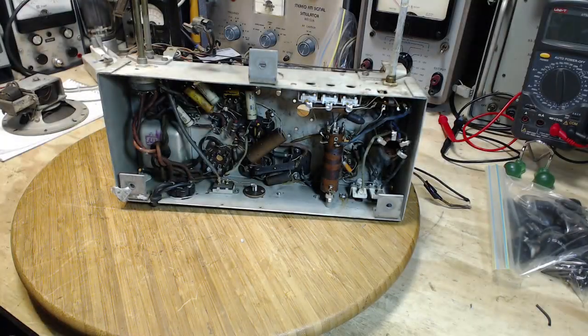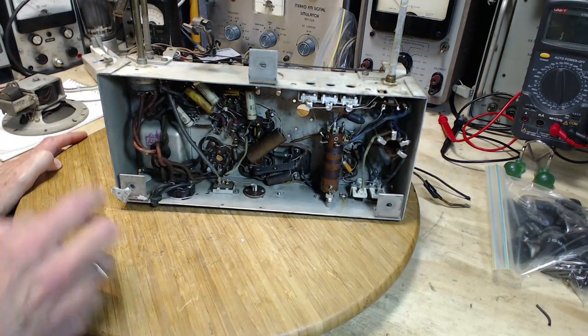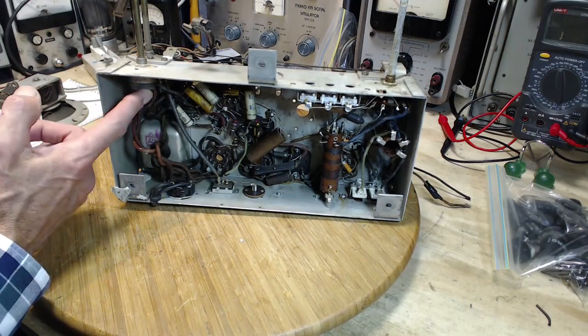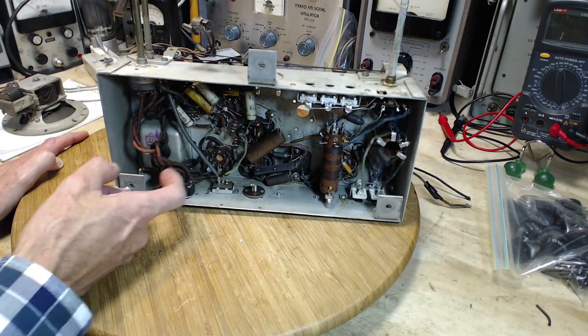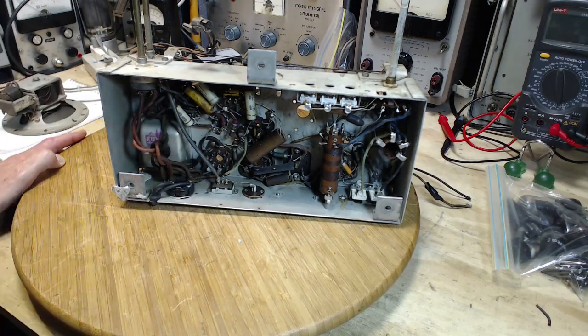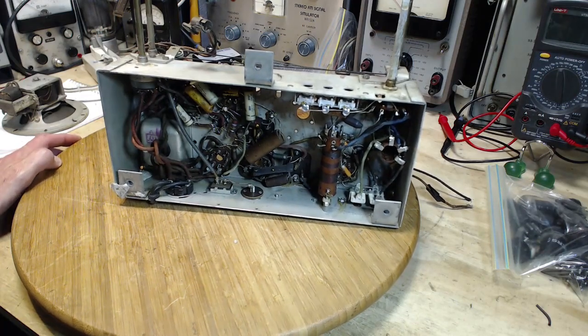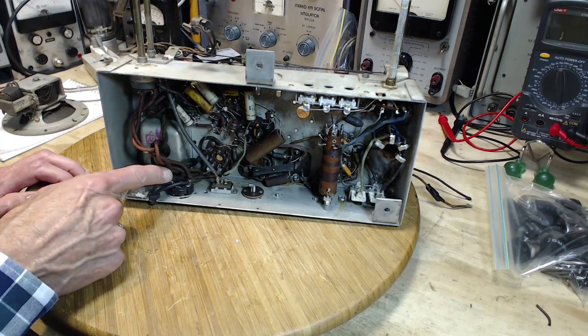Oh, okay. I see where nine come from — the ninth one is not actually a transformer wire. It's just a wire running from the switch to here, working its way through the other wires, which is why I counted it. So there are the expected nine wires coming out of there.